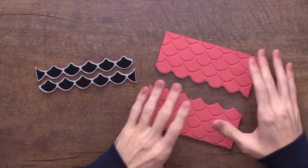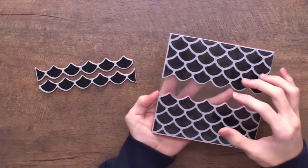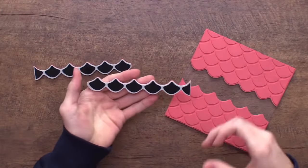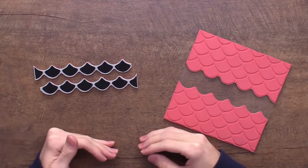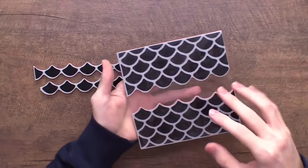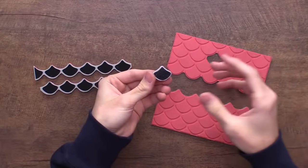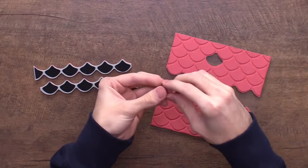Some companies have every single stripe peel apart, but in this scaled background the sections are a little bit thinner, so having every single one peel apart would be a nightmare. We made it in two larger chunks, and there's also one little piece that peels out — just one of the little scales — so you can repeat the design and create interlocking scales down your card in every different color.